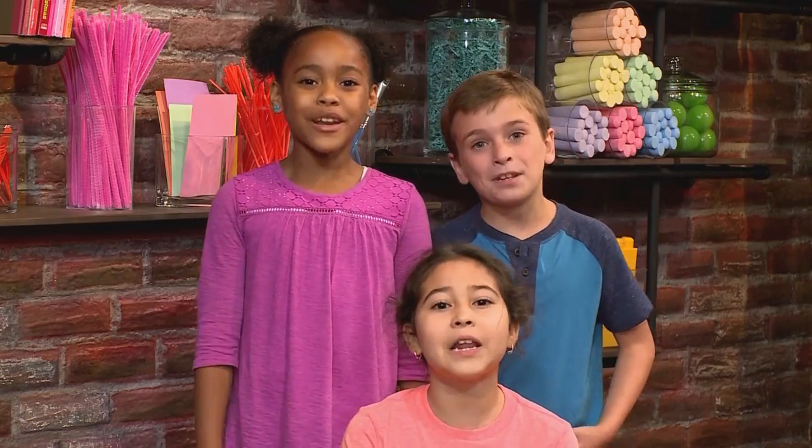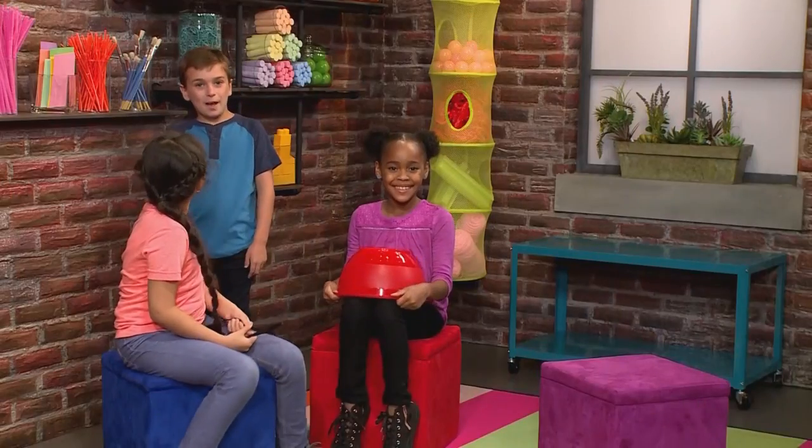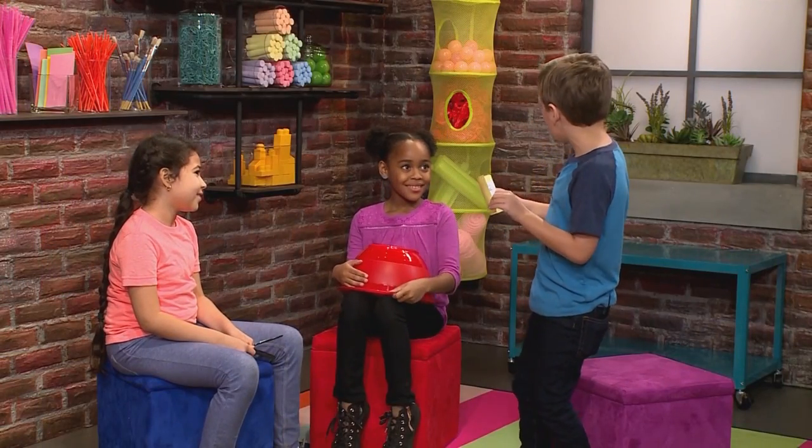YOMO Goose! How to wrap a nursery rhyme! We're wrapping nursery rhymes. We're going to tell you how to do it so you can play too. YOMO Goose, give me a beat.